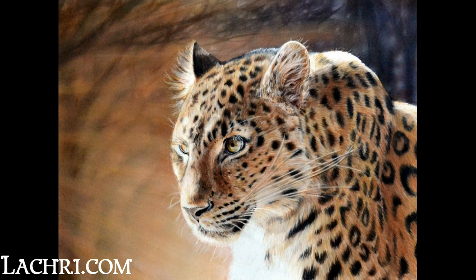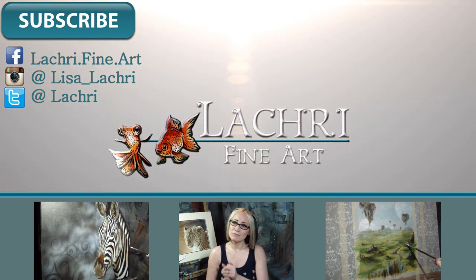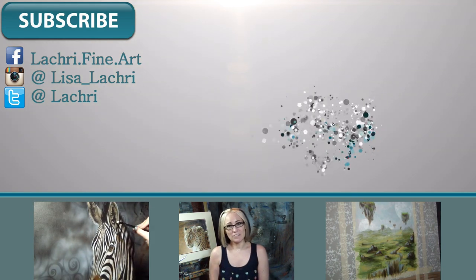Thanks for watching, guys, and I will see you next week for another painting or drawing video. If you liked this video, please let me know in the comments below or give me a thumbs up. Also, if you have ideas for future tutorials you'd like to see, let me know in the comments too. I'll see you guys this weekend for the vlog.